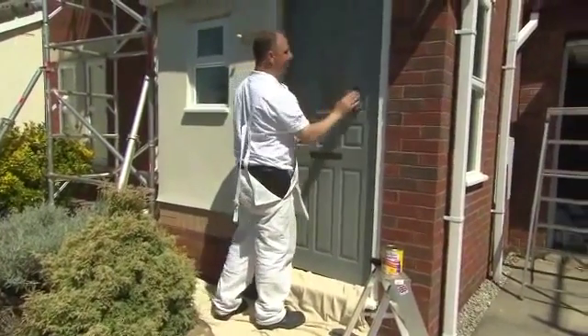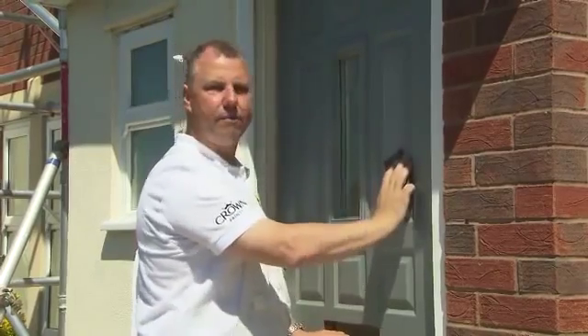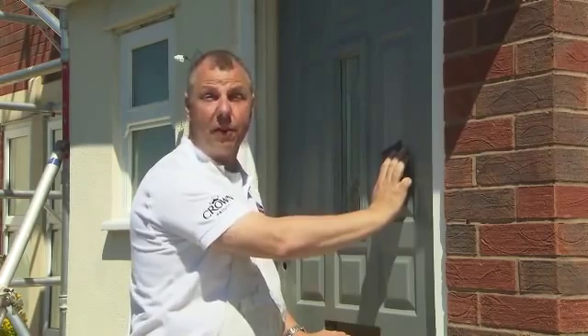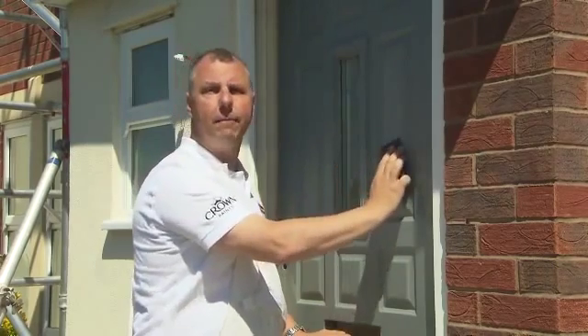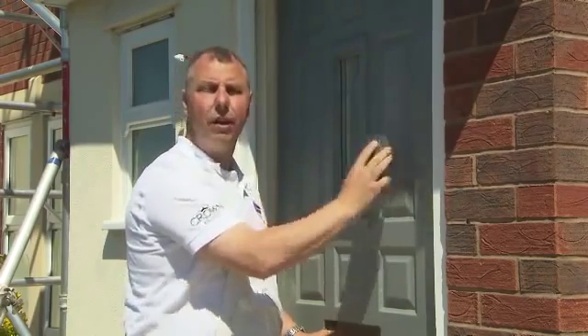As you can see, we've removed the door handles and furniture prior to painting. Here we have a panel door. I'm going to show you how to paint this door, but first, as you can see, we've already primed it. Before we actually put the gloss paint on, we need to take off any of the little bits that are on there.